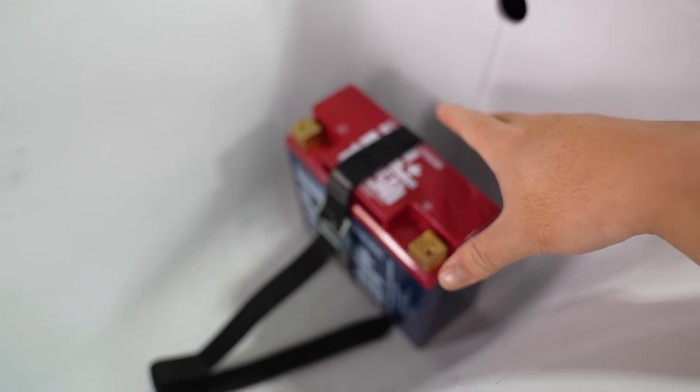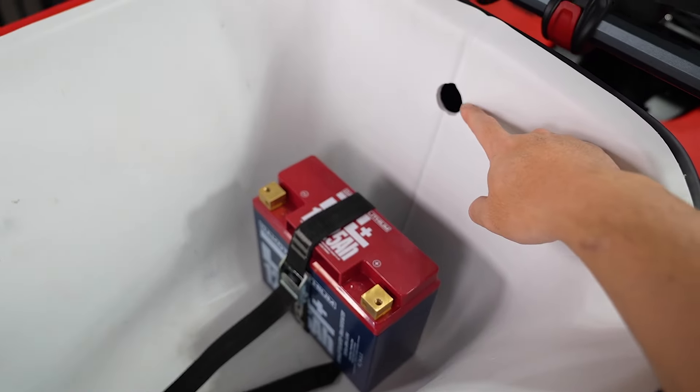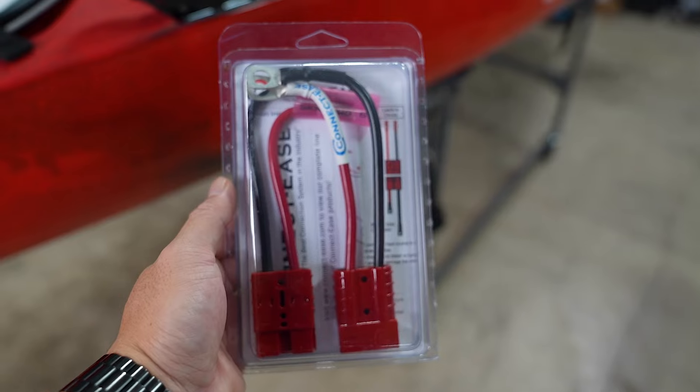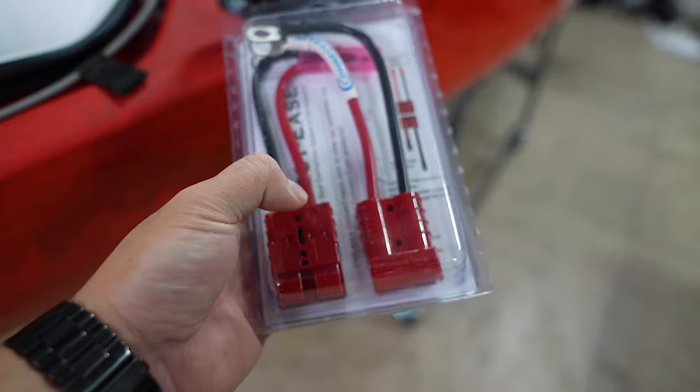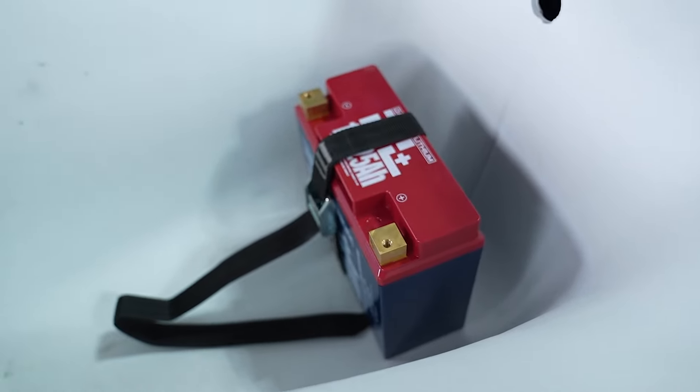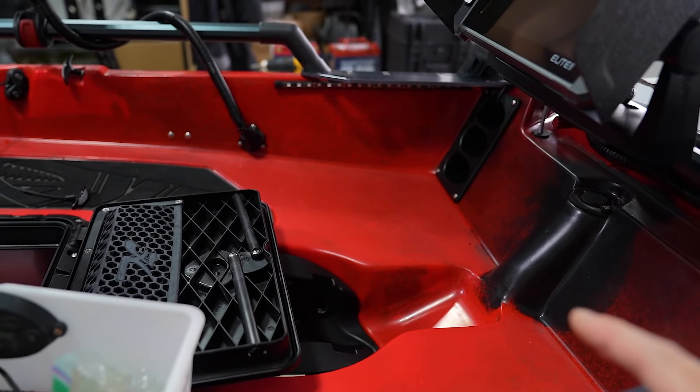Here we have our 25 amp hour with a cam strap connected to the hatch bin — this thing will not go anywhere. This is pretty much the last thing I need to wire. I'm going to run the wire from the Active Target 2 module and then use this part from Connect Ease so I can again quickly disconnect and bring that battery inside if I have to.